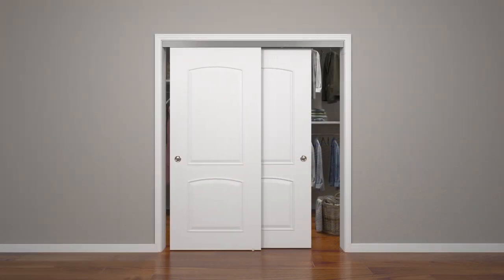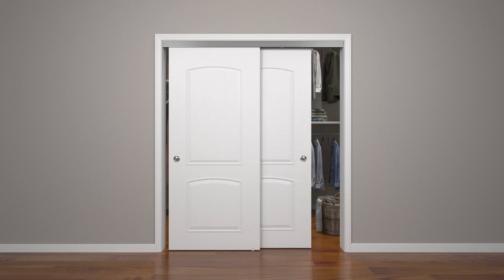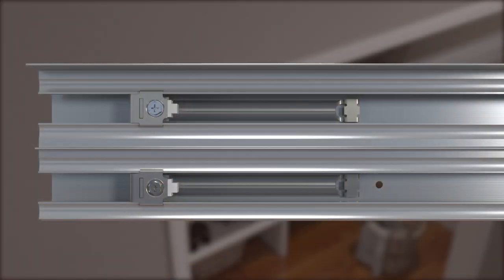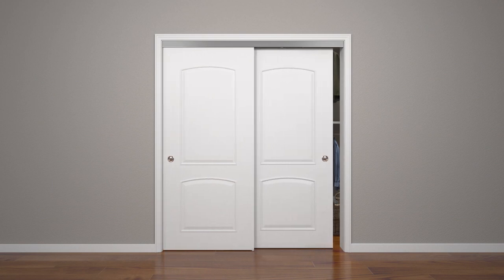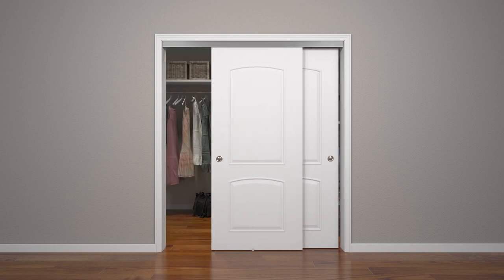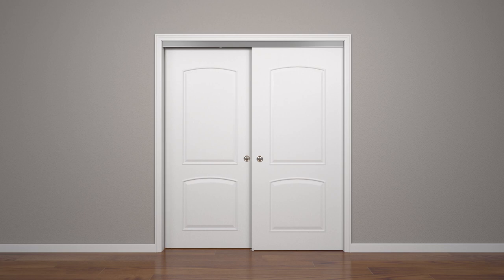For soft-close action, slowly close door. Check to make sure door touches jamb. If it doesn't, slide the door away from jamb and readjust actuator arm. Slowly close door again. Check to make sure soft-close dampener is working properly and closing door slowly until it meets the jamb. For soft-open action, repeat the soft-close steps but for the opposite jamb.